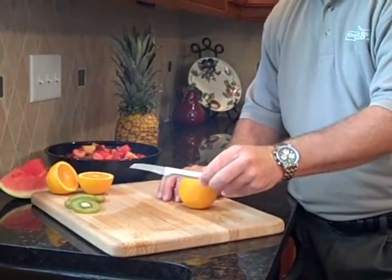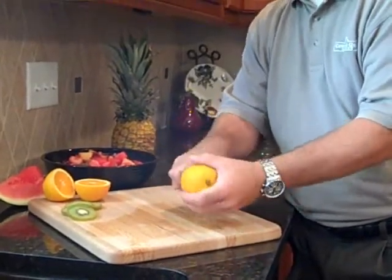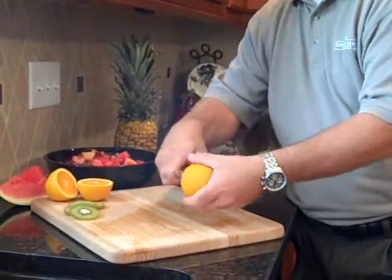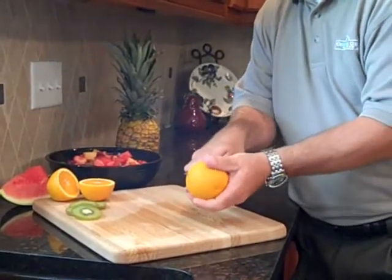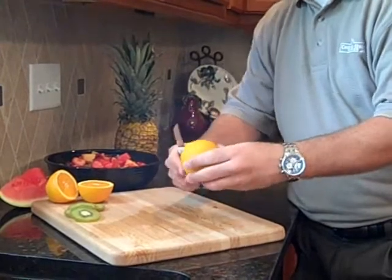Now I'd like to demonstrate the granny paring knife by using it to score an orange for easy peeling. One simple cut around the circumference of the orange each way, with the reverse blade easily following the shape of the orange.